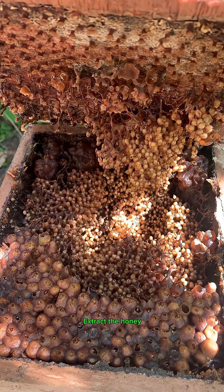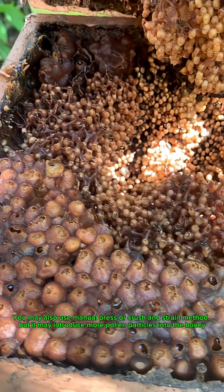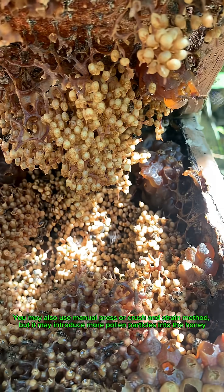Number three, extract the honey. Break the pots using a wooden stick and let it drip. You may also use a manual press or crush and strain method, but it may introduce more pollen particles into the honey.